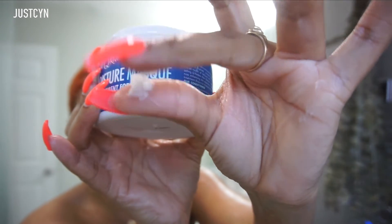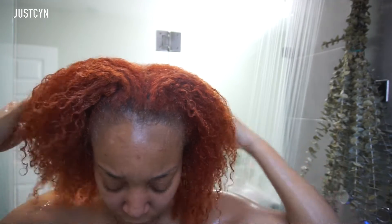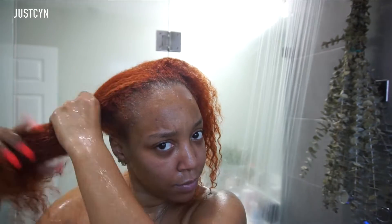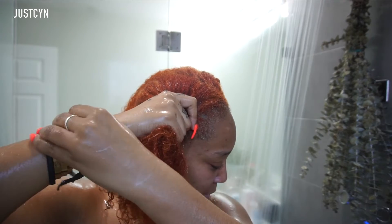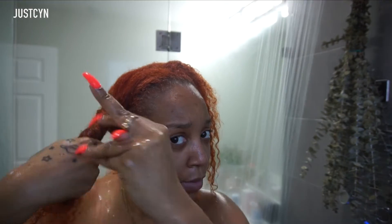So the mask is really thick — it reminded me of Elmer's glue. What I'm going to do is separate my hair into four sections. I find that sectioning my hair in four sections, or doing it in sections in general, is just a lot more easier for me to manage my hair.